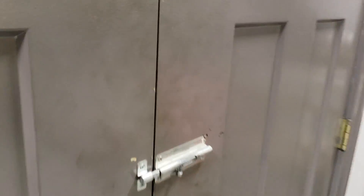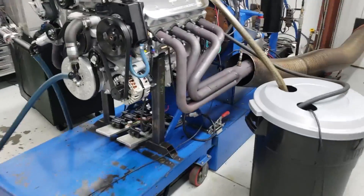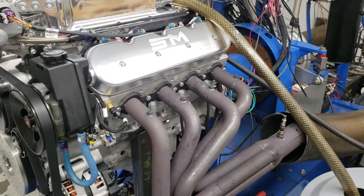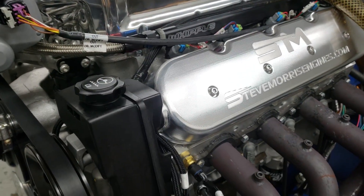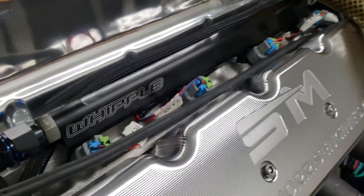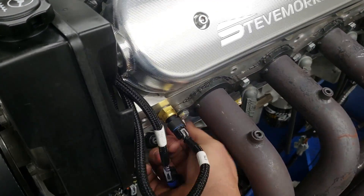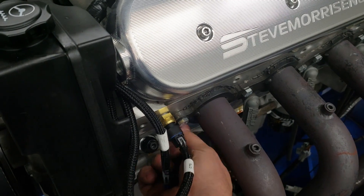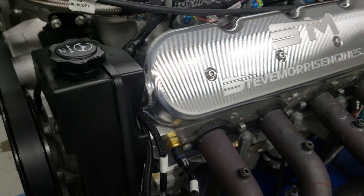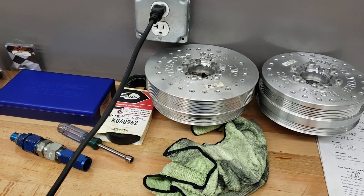I also want to show you the difference in how to read a spark plug. I'm going to take a spark plug right out of this motor — bear with me because I'm holding the camera one-handed — and I'm going to show you how to read a spark plug. It's a kind of interesting example comparing an ill-tuned engine to a well-tuned engine.